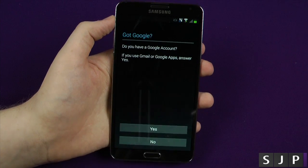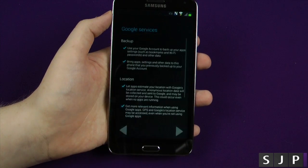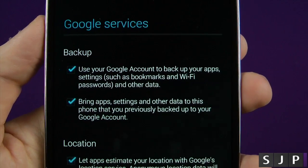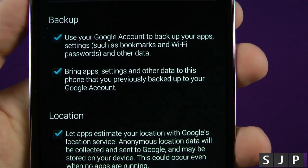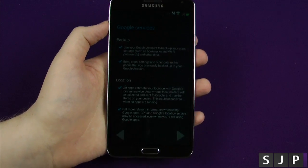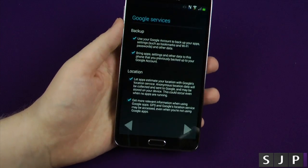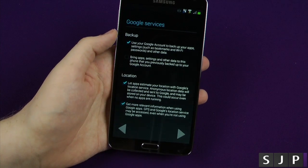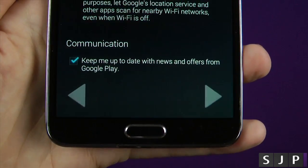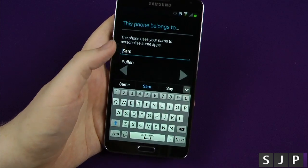If you've got a Google account, this is the time you're gonna want to log in again. Yes, we have a Gmail account so I'm just gonna log into that one as well. If you haven't got a Google account you can click no and go that way. It's now asking do I want a backup — you can use a Google account to back up your apps, Wi-Fi passwords, and so on, and you can bring apps and other data from a previously backed up phone, like my LG G2. I'm not going to download all the applications, but I do want to bring settings like Wi-Fi passwords and bookmarks. I'll say no to news and offers from Google Play. It's asking for my name — the phone belongs to Sam Pullum.